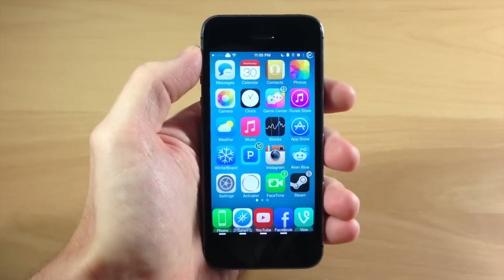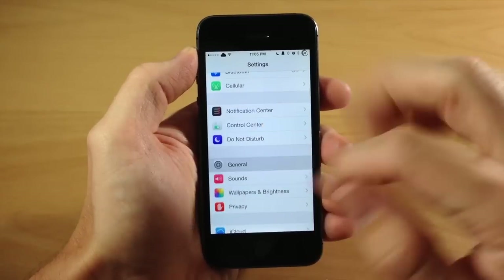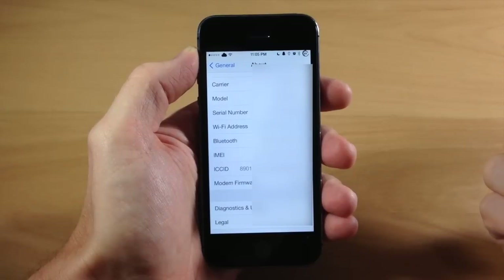Now if you want to just do this on your iPhone, it's really simple. All you need to do is tap on Settings, then tap on General, tap on About, and then if we scroll down you can see our serial number right here.